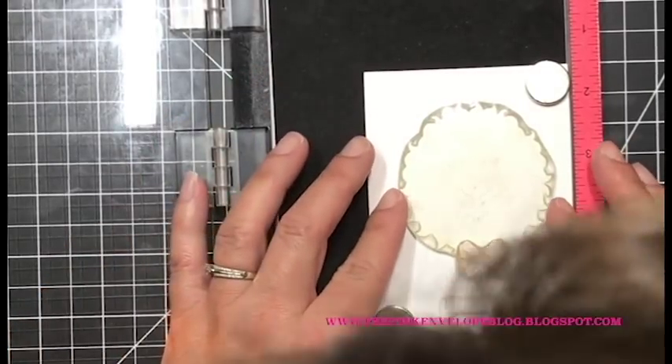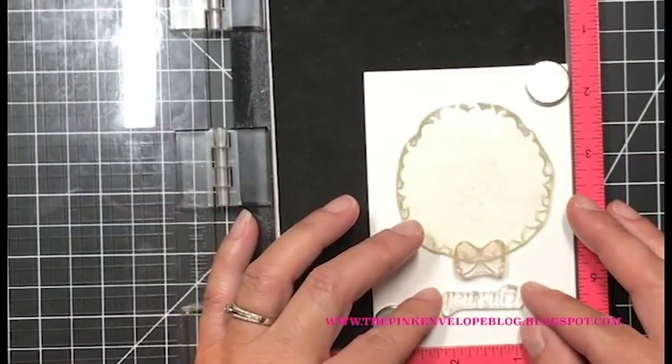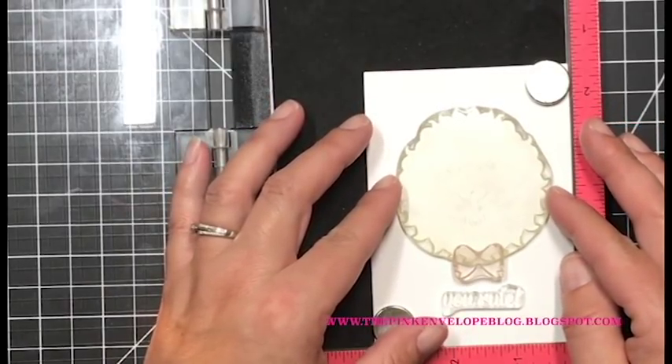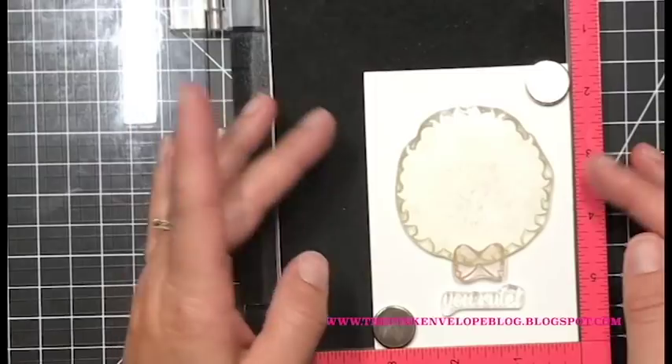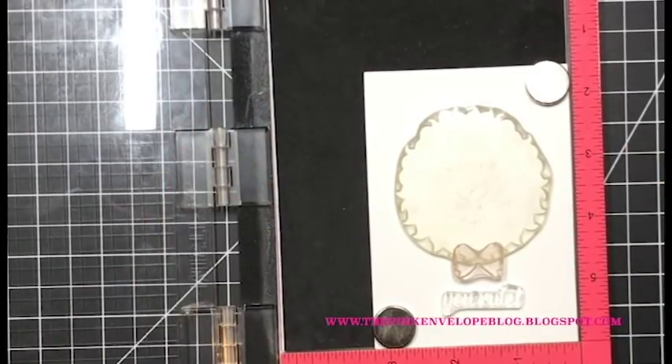I wanted my lion to have a little bow so I need to stamp that first so it looks like it's sitting in front of the lion — around his neck. I have the first layer of my lion on my panel, the bow placed on top, and the sentiment underneath to get an idea of placement. Then I pick up the lion layer and sentiment and leave the bow.